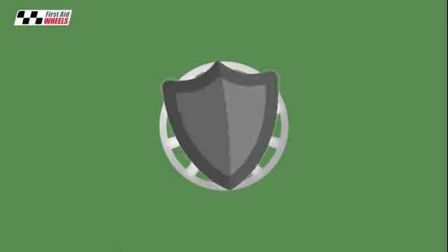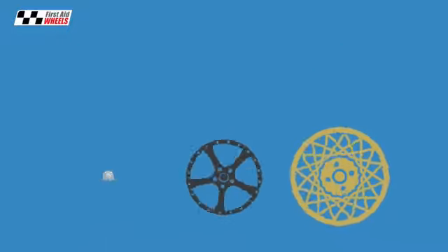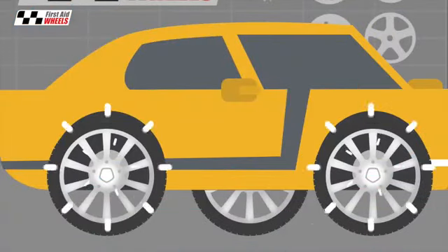In fact it is tougher than most original wheel coatings. You can have any finish you like — any colour including two tones, smoke chrome and diamond cut. Next, the tyres are refitted and the wheels go back onto your car.